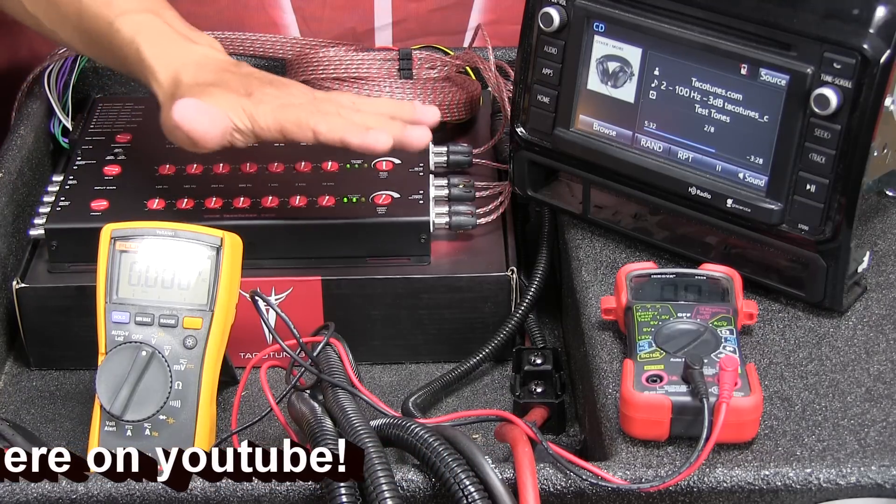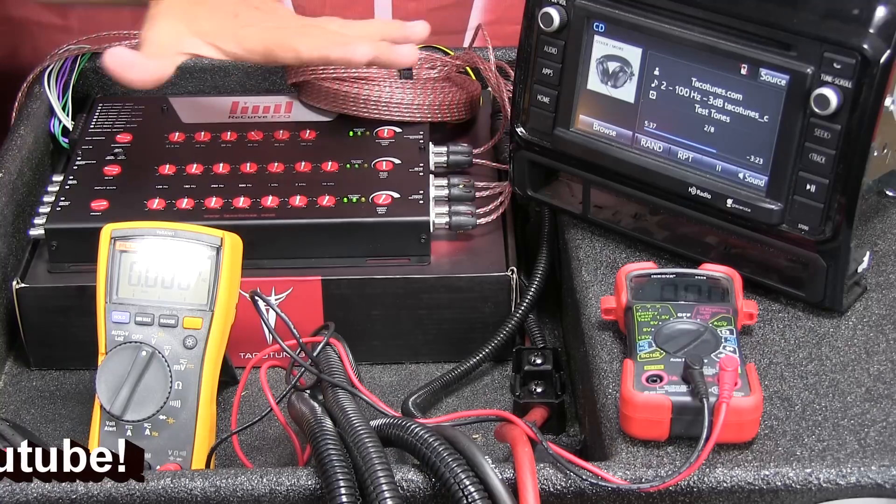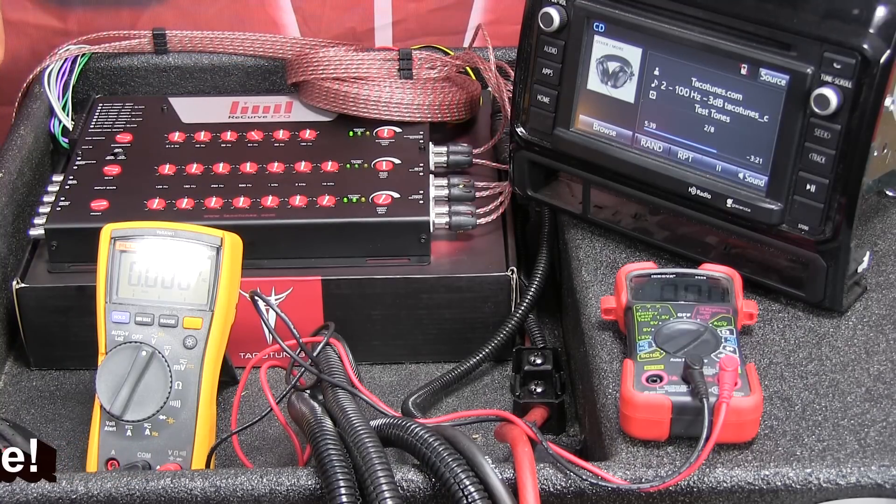The next video will cover how to take an amplifier, hook it up, get sound going, and set up the amplifier as well. If I missed anything, please post a comment on YouTube and we'll update the video. Thanks a lot for watching — look for the next video on how to set up the amp.